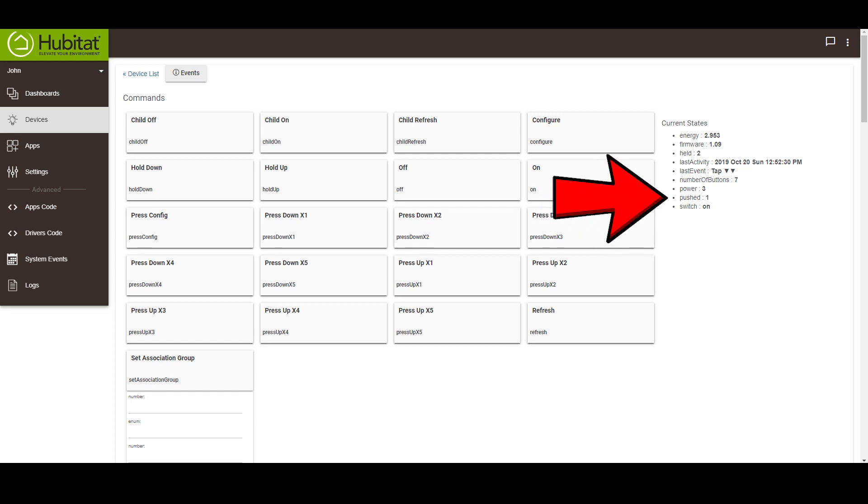The switch uses the button pushed and button held events to fire the multi-tap features. In Hubitat, all up sequences fire the pushed event and all down sequences fire the held event.